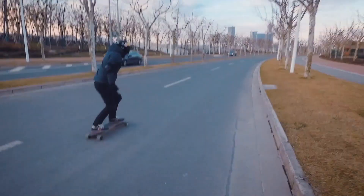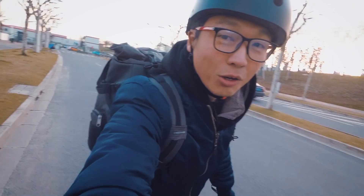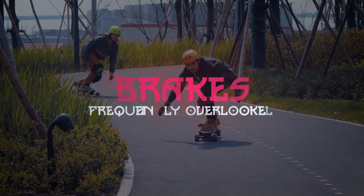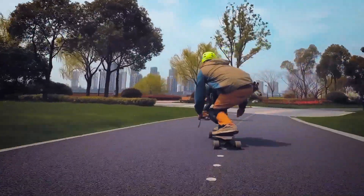Something more important that you should consider is the brake performance. The brake performance of different boards can vary a lot, and this is one area that frequently disappoints me on boards that are otherwise really good.